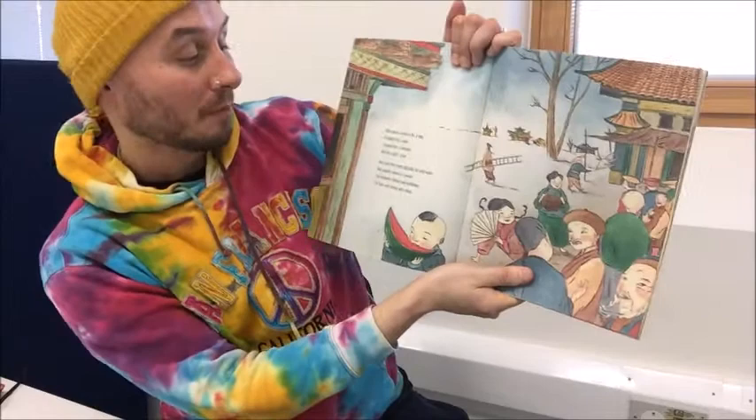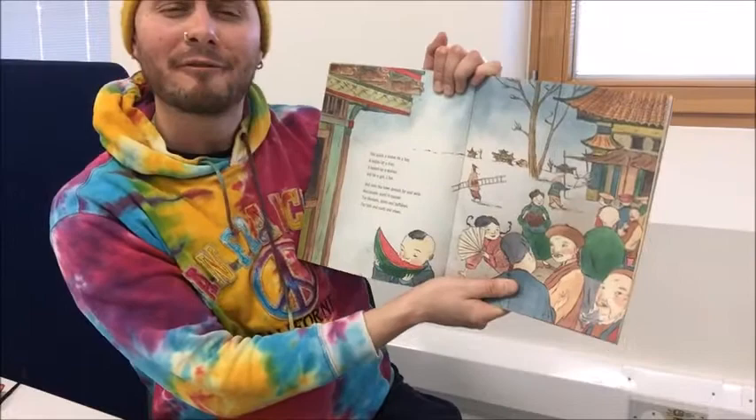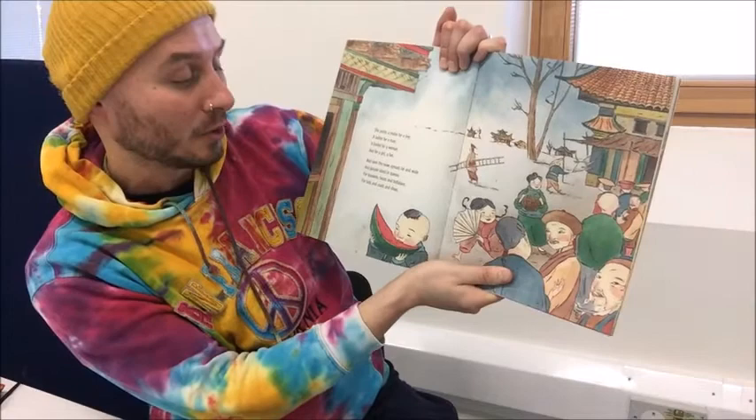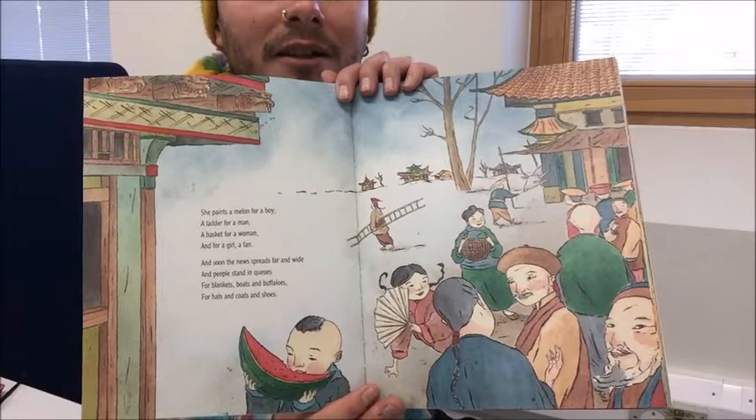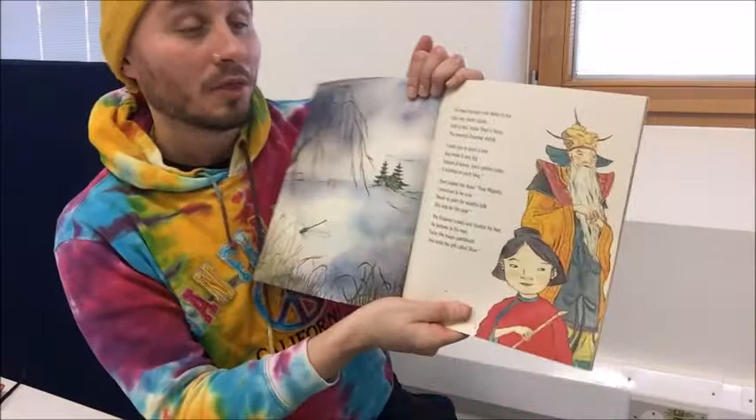She paints a melon for a boy, a ladder for a man, a basket for a woman, and for a girl, a fan. And soon the news spreads far and wide, and people stand in queues for blankets, boats and buffaloes, for hats and coats and shoes. So everything Shen draws becomes real, and she gives it to all the people in the village. It's very kind, isn't it?